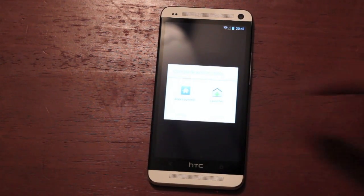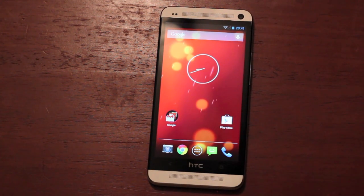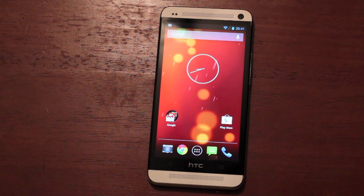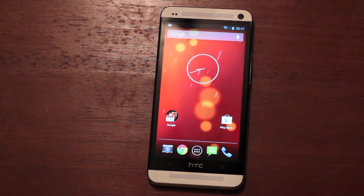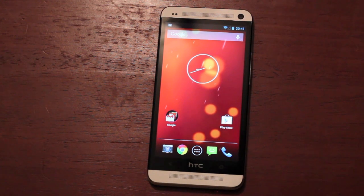Anyways guys, that has been the Google Play experience on the HTC One. If you like this video, be sure to give it a big thumbs up. Subscribe to this channel for more coverage on the HTC One, the S4, the Note 2, and all the other devices that I cover. You can find more of me at DroidMotorX.com for the latest in Android and tech news. Follow me on Twitter at DroidMotorX. Thanks for watching — be blessed, I'll see you in the next one.